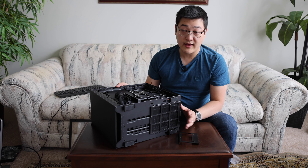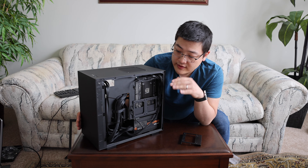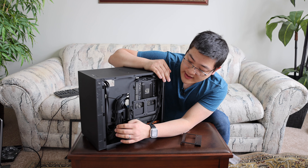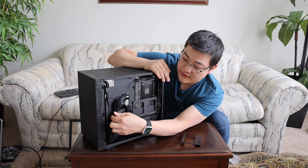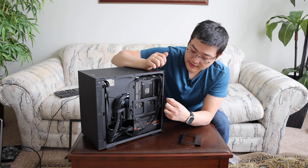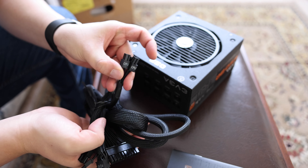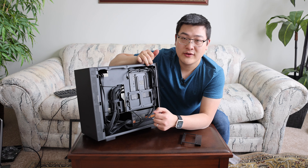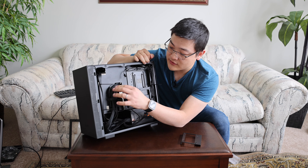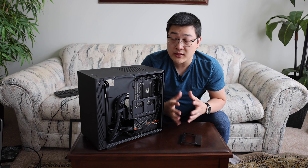I think one of the best features of this case is actually the built-in cable management. Given the low price point, I wasn't really expecting that much. But the inclusion of this plastic bracket allows you to route the cables and zip tie or Velcro tie them down to make sure everything is neat and tidy. You also have this rail up here and included zip ties to help you route the power supply cables. The power supply I went with was a semi-modular one, so I had to hide some cables all the way down here and the rest of the cables were able to be routed up using these channels to the top of the motherboard or to the side to access the motherboard. I really do like that feature about this case.